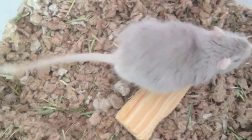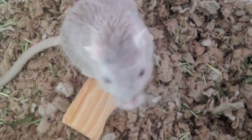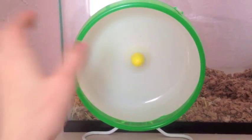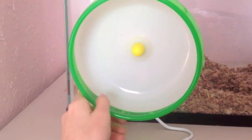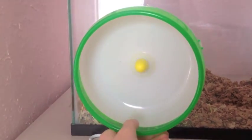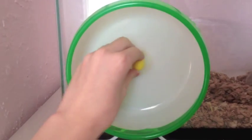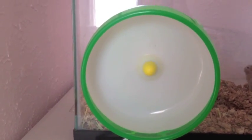If you don't know what bumblefoot is, click on my gerbil here and he'll take you to a website that talks about bumblefoot, but I must warn you it is very gross. I use the Super Pet Silent Spinner wheel because it has a solid floor and it is usually very quiet.